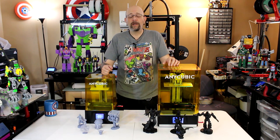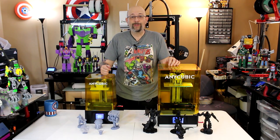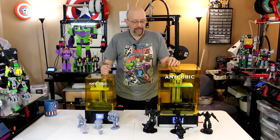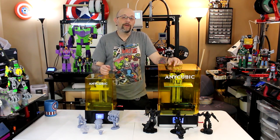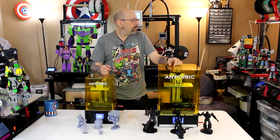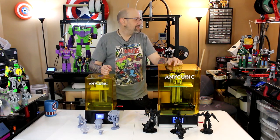At the end of the day I'm going to say both of these printers are awesome. They're much faster, and I want to say easier to level, and they stay level. I'll talk a little bit more about that. But before I do, you may be wondering why I'm surrounded by robots.